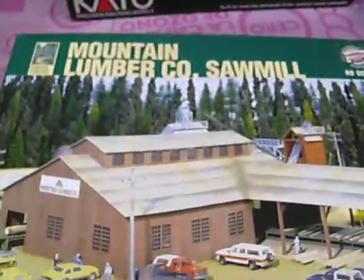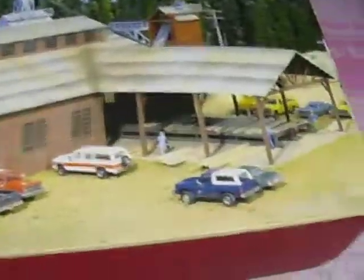Mountain Lumber Company sign mail, made by Walther's. It was about an $80 kit, picked up for about $50 off eBay.